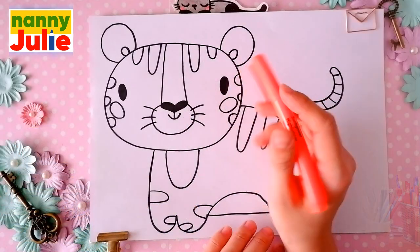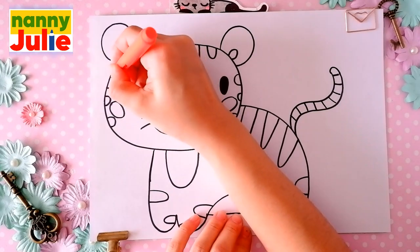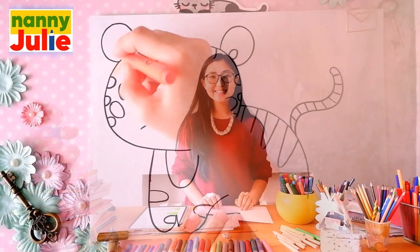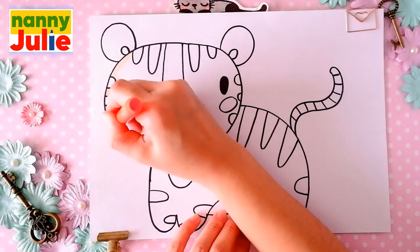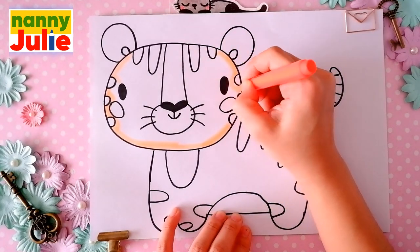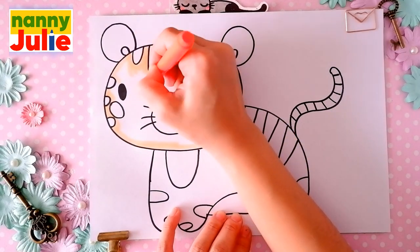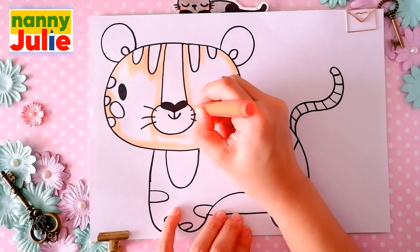Now let's color it together. You can choose any color you like. I choose orange for the head, ears, body, and tail. The first step is tracing — try to stay inside the lines. If it's hard for you, it's okay. Don't give up, keep on trying. You can do it!